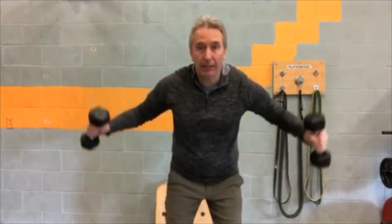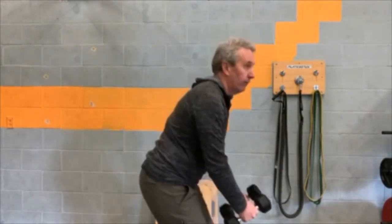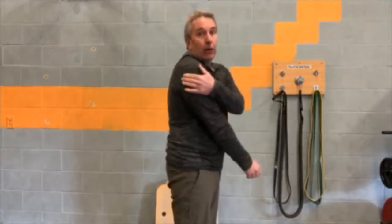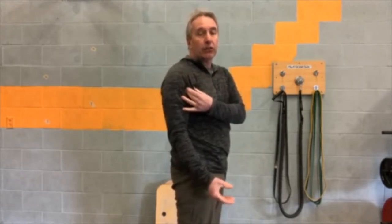Number three on the sheet is bent over flies. So bent over like this, and we're going to pull them back. This works the back part — the posterior deltoid, the back of the shoulders. Make sure your back is straight, not rounded out — flatten up, push your backside out. So there are three parts of the shoulder: the posterior deltoid, the medial deltoid, and in front, the anterior or front. Those are the three different ways to work them.